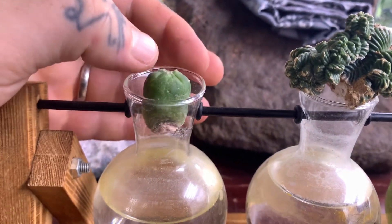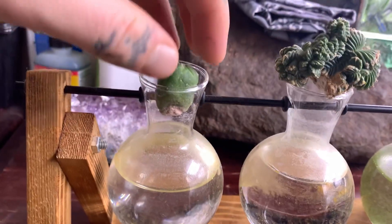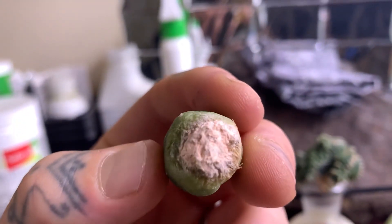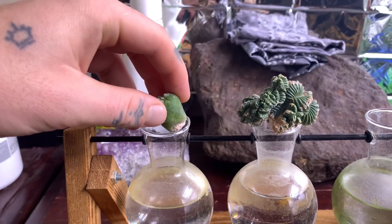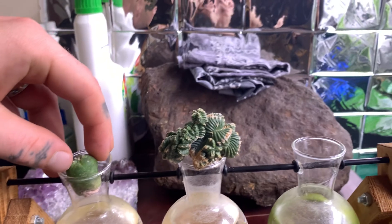I've done the same thing with this one — I think it's starting to root as well. It's starting to get little cracks. You want to be super careful. It's starting to get these little cracks in the powder, and that's what happened before it split and the roots came out.